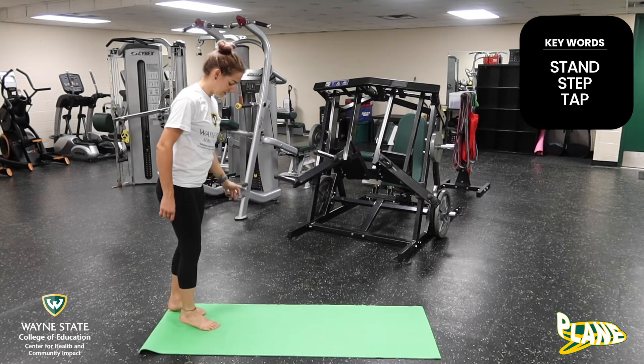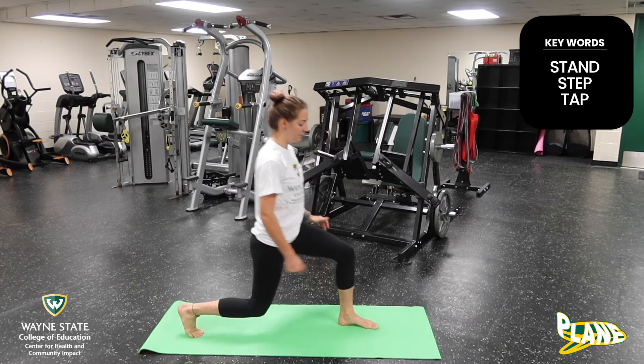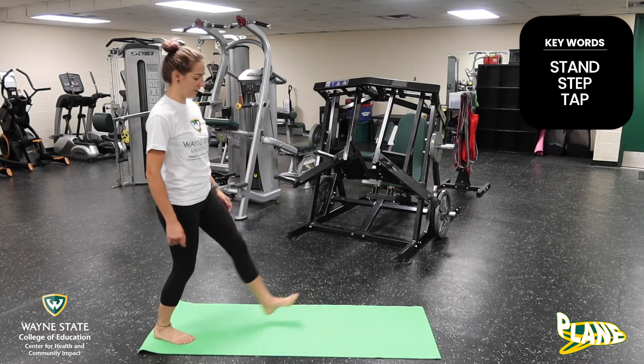And then coming back, we're going to switch sides — lunge on our left leg. You can come down, bring your knee to the floor if you want. That is our lunge.